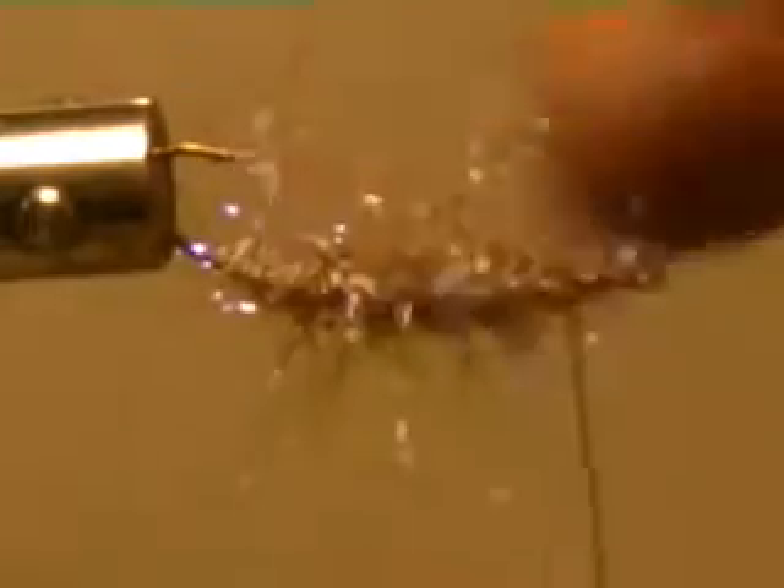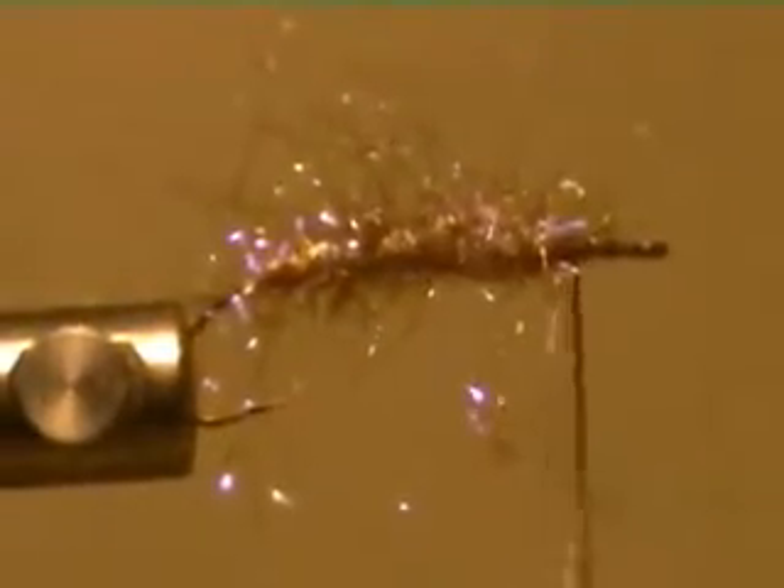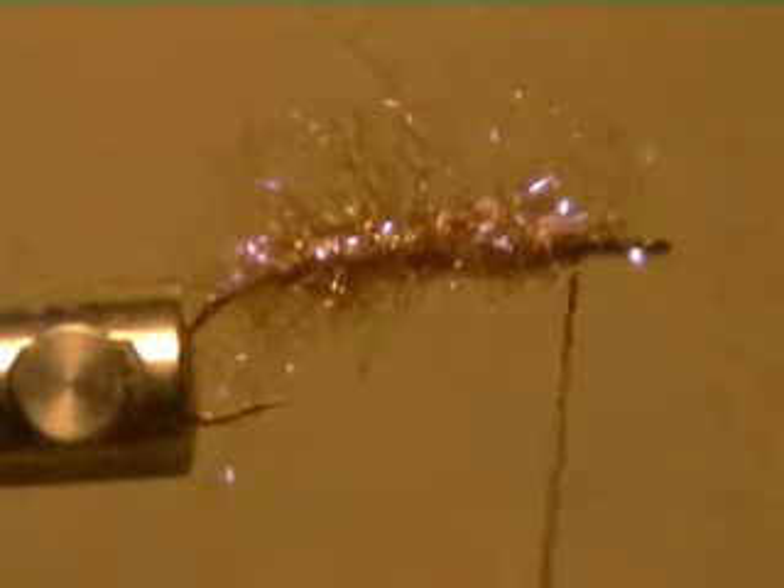You don't need no stinking dubbing brush — that's locked in. Locked in as good as a dubbing brush is going to get. Right there. What more do you need?